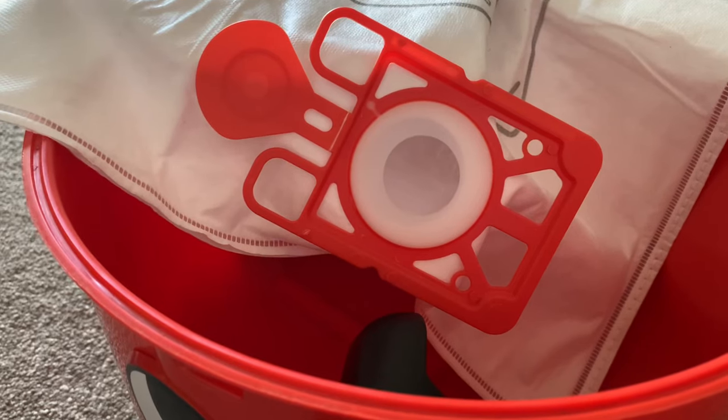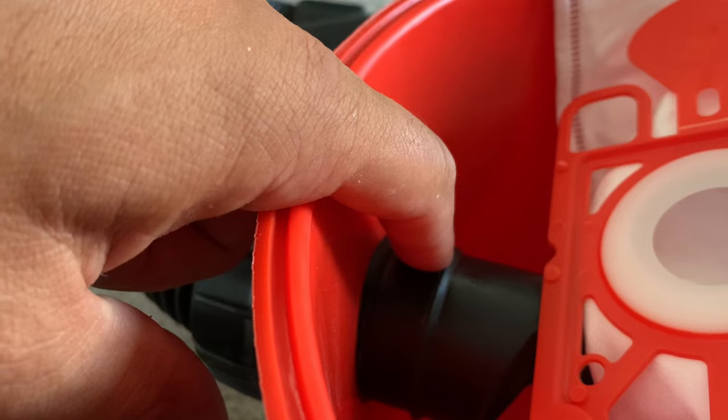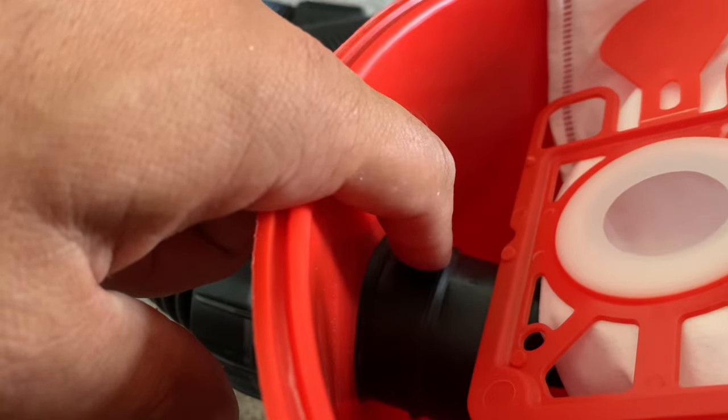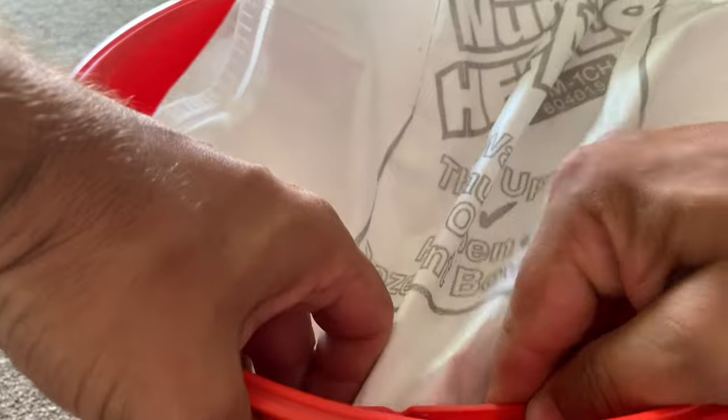Now we need to fit the new bag. These go in with the writing facing up. It's also important that the rubber seal fits over the lip on the bag connector to make sure it's secure when you're vacuuming.